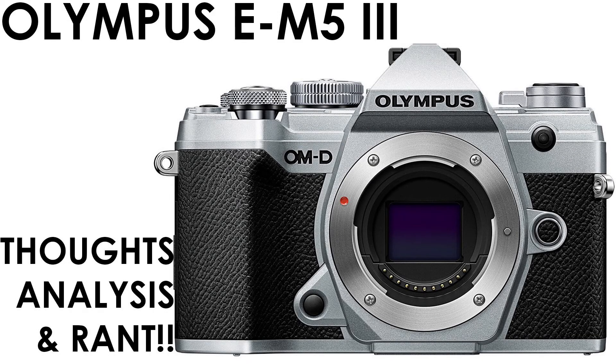Hello everyone, this is Mr. Informo back with my thoughts, analysis, and rant. As of these past days, Olympus has finally announced the successor to the EM5 — it is the EM5 Mark III. I'm just going to call it EM5 III or EM5 for short, because you all know what I'm talking about.